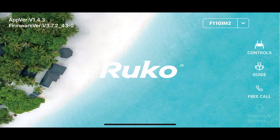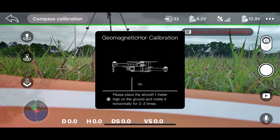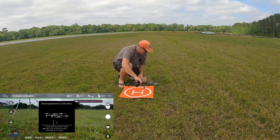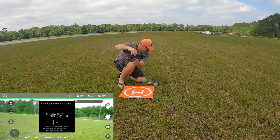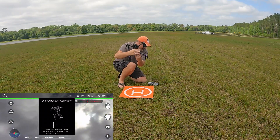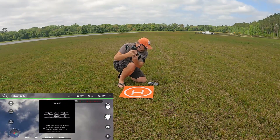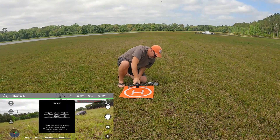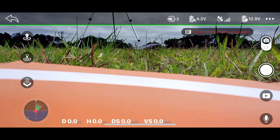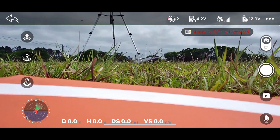Let me hit controls. It's asking me to do the compass calibration — it wants me to turn this around one meter off the ground, and then face it up into the sky and do the same thing. And now we're connected. Over here on the right-hand side of the controller is the gimbal. I'm going to try to move the gimbal up and down — yep, it moves. So I've got control of this drone.